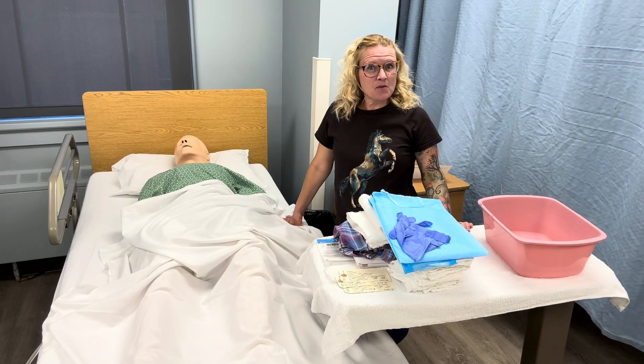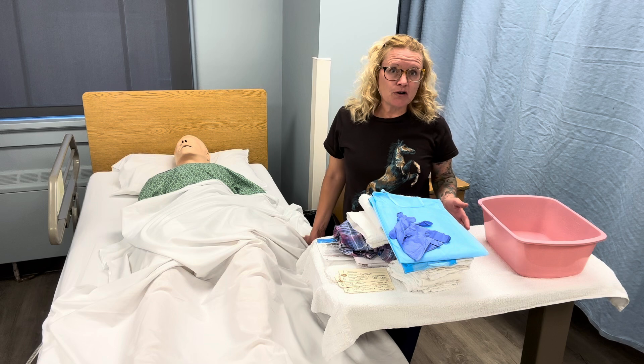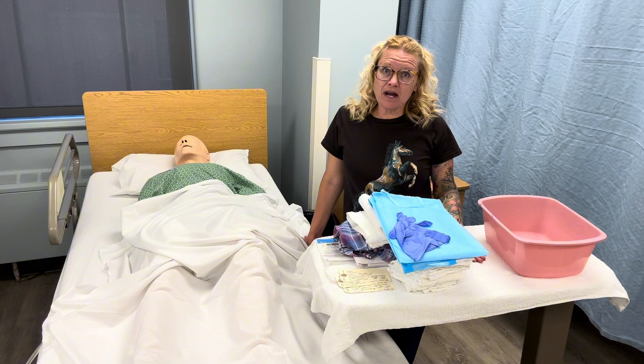Hi, Nurse Sheri here, and today we're going to be going over post-mortem care. As a CNA or a nurse, we will come in contact with patients that will pass away, and we need to do post-mortem care for them.